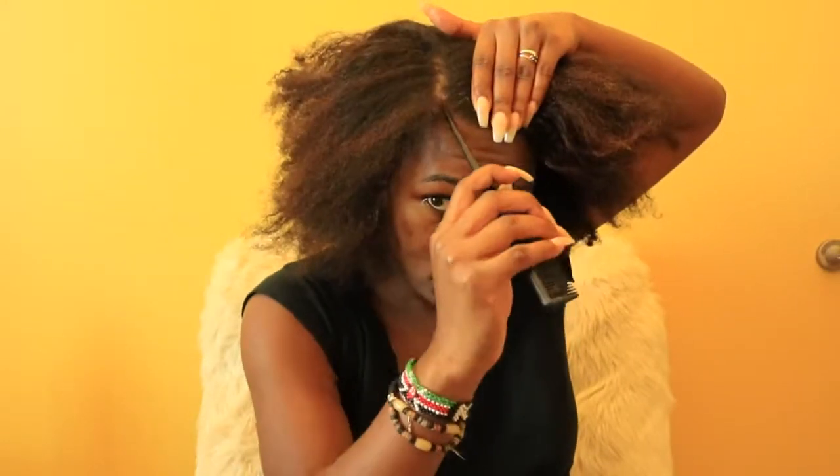Then I'm just finger detangling, and then I'm grabbing my rat tail comb and making the part. I'm going to be doing a side part, but obviously you can do whatever part you want and the same steps would apply.